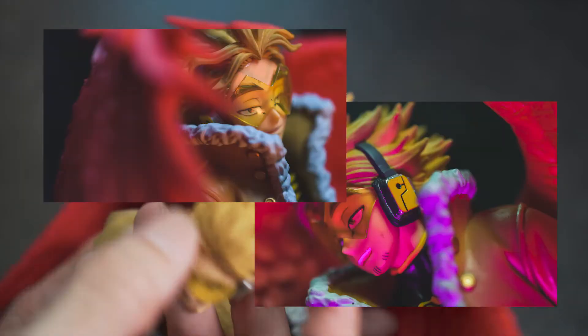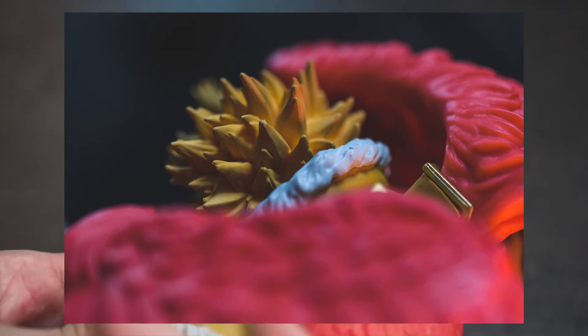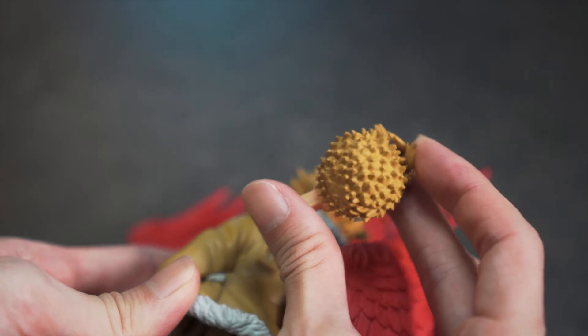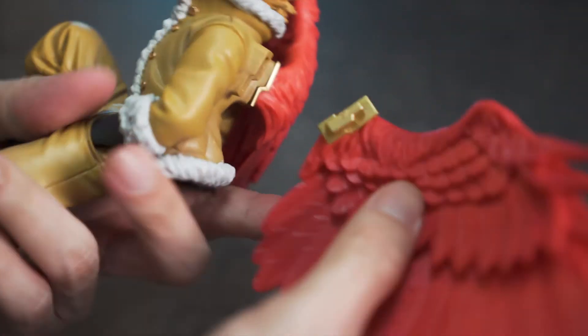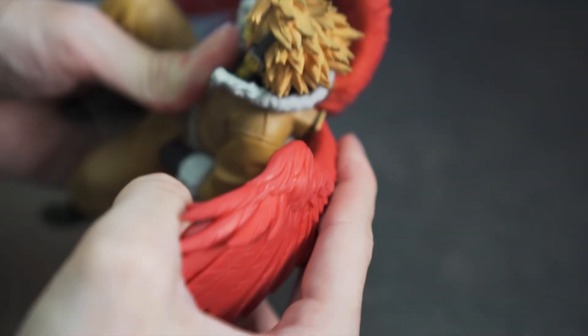A lot more shading on the hair too. The hair for Ichiban Kuji goes a lot thicker and spiky, whereas for this one it looks a bit more like a durian. Also the left wing of the Ichiban Kuji Hawks just keeps falling off, but that's not something that will happen with all figurines.